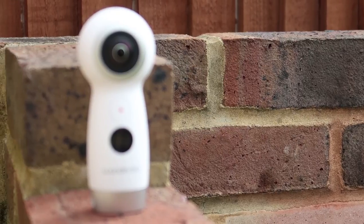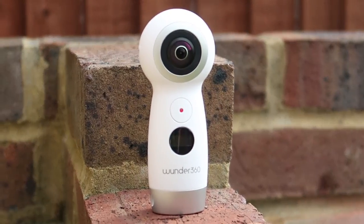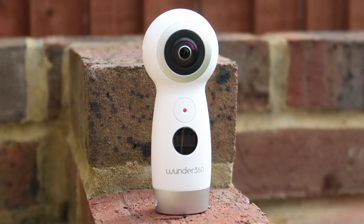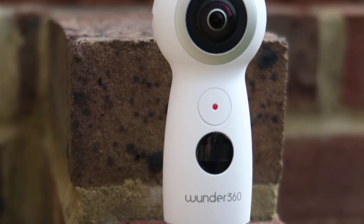Welcome back guys, and here we have the Wunder 360 C1 review. You can buy this for around £100 with the 10% off link down in the description below. The Wunder 360 looks really, really nice.